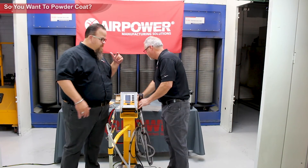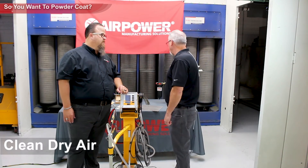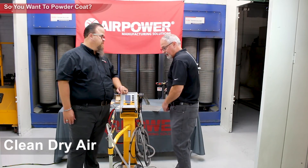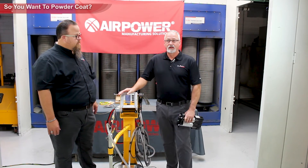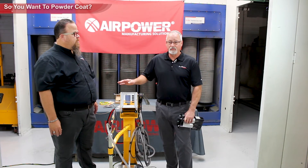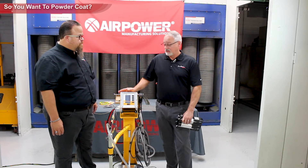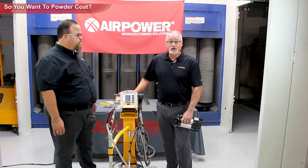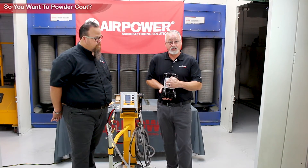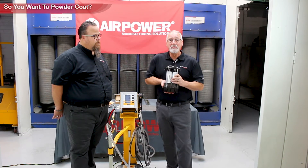Clean, dry air is critical. Inside the gun unit are stepper motors, and they're very sensitive to moisture, oil, and contaminants. You have to go above and beyond to provide a piece of insurance in your compressed air stream to keep it running — it won't run with dirty air. At a minimum, use something that takes out particulate, moisture, and oil — an oil vapor coalescer. That's the minimum.